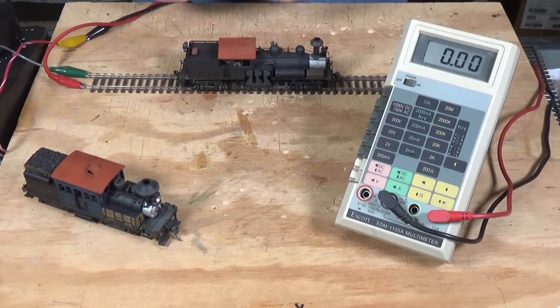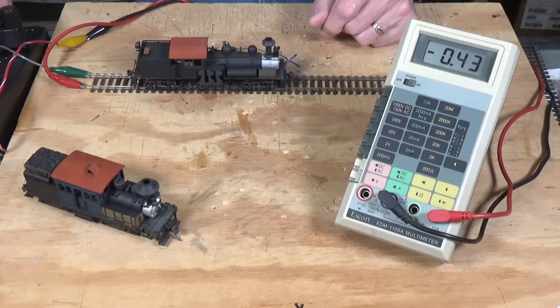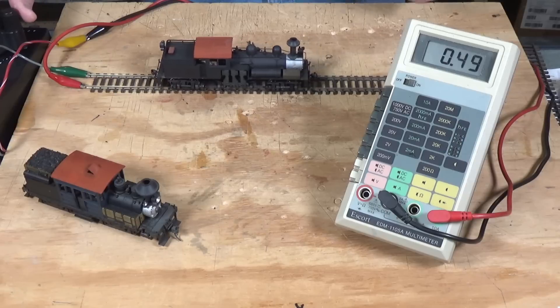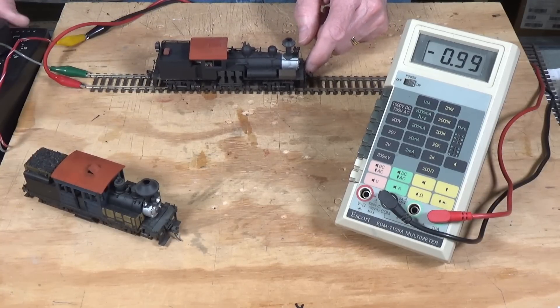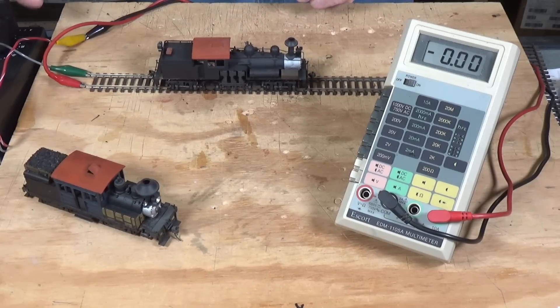The interesting thing about this is they have a very nice five-pole motor, but it's not skew-wound and it's not very high efficiency. If you keep an eye on the milliamp output — the draw from the motor — I'll show you what it draws. As you can see, we're up to 0.46, 0.47, almost half an amp, and the locomotive is barely crawling. If I kick this up to 50% of throttle on my power pack, we're up over an amp. So these things can draw a lot of amperage.